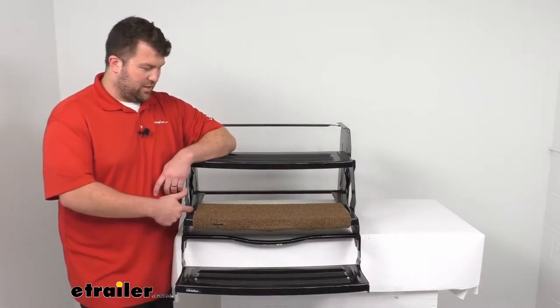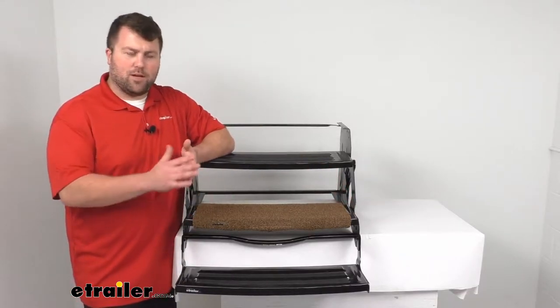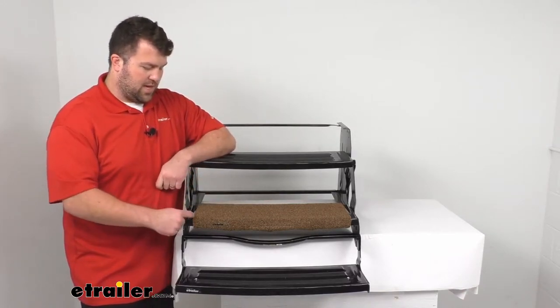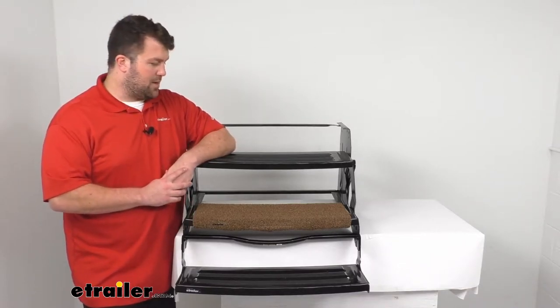You can see it is just going to leave a little bit of gap on either side, which shouldn't take away much for you. It's still going to provide plenty of space for you as you're walking in and out of your RV, and it's going to leave that little bit of exposed step there, but that looks kind of stylish in my opinion.